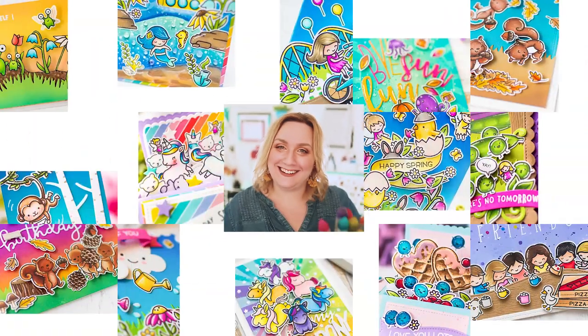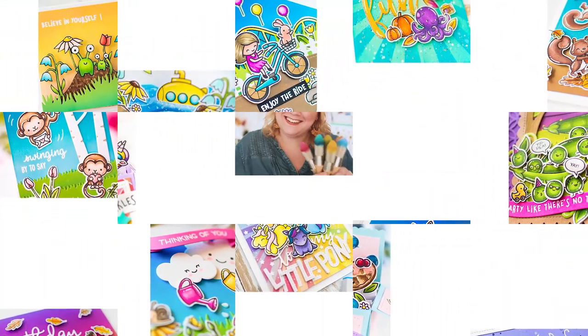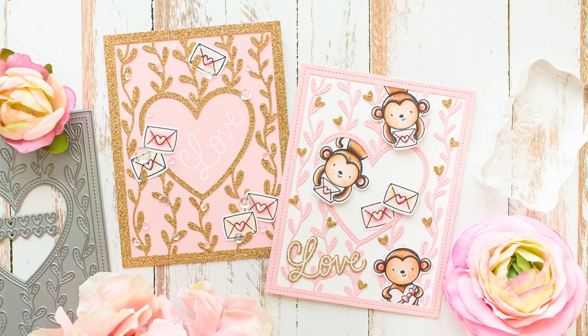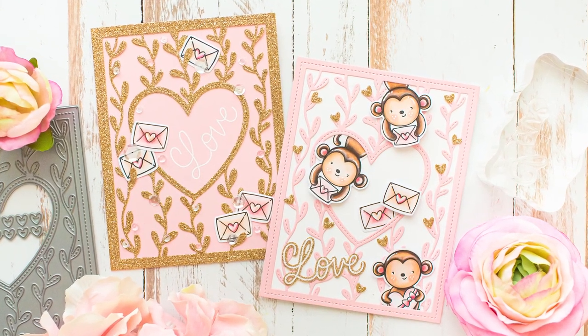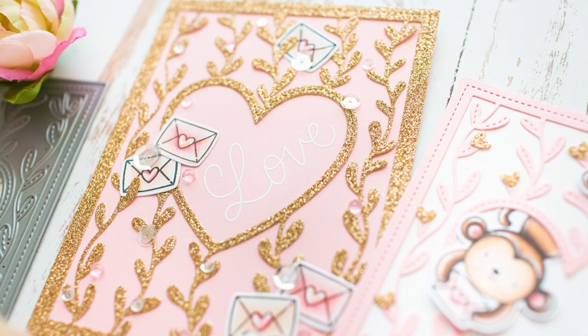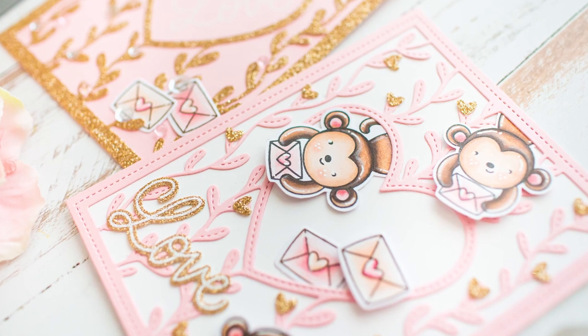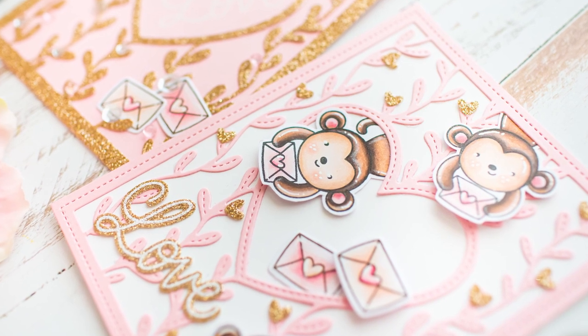Hi crafty friend, it's Mona here, thank you so much for joining me. In this video I am going to show you how I created these cute elegant cards with several sets from Pretty Pink Posh. As always, the used supplies are linked to the stores in the video description below.